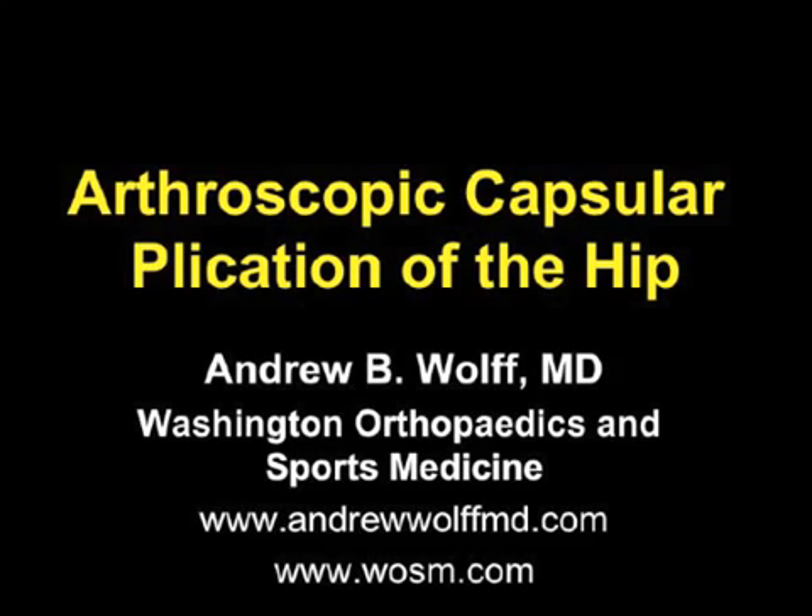Hi, my name is Andy Wolf. This is my video on arthroscopic capsular plication of the hip. This is done when patients exhibit mild to moderate hip instability, which can come from multiple sources.